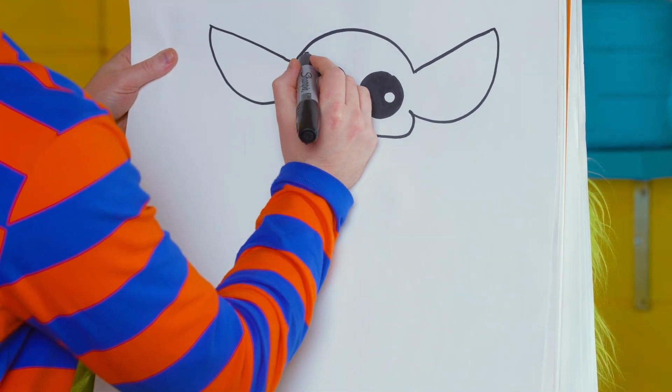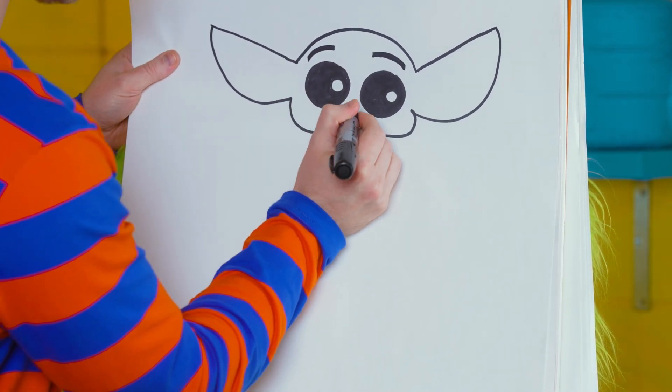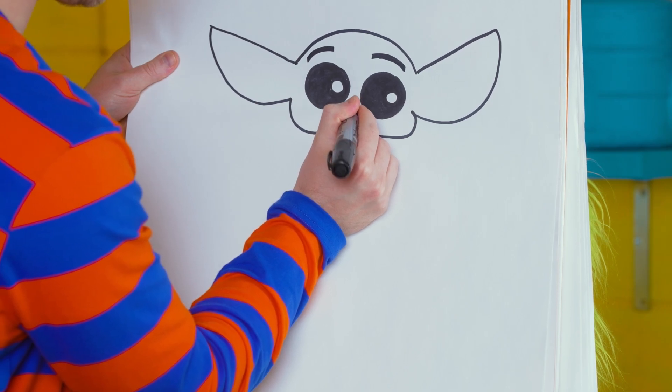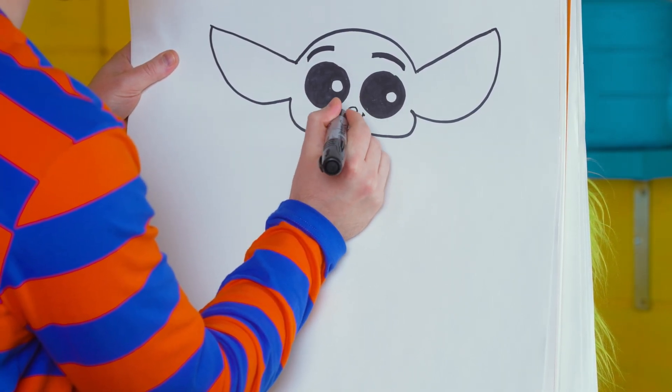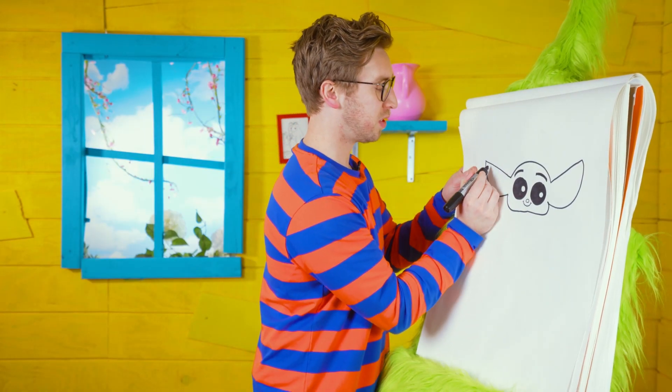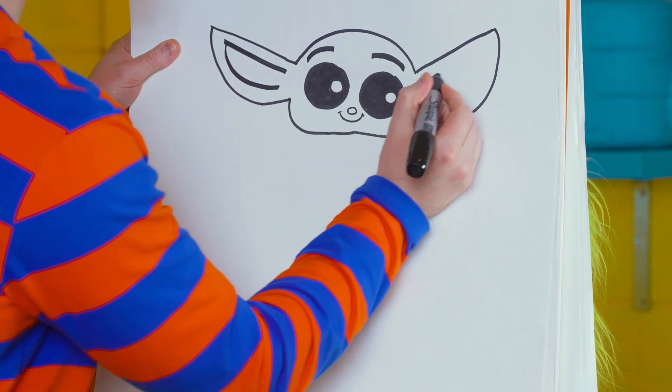Next let's add some eyebrows above the eyes, a little nose, and a little smile. Perfect, let's finish off the ears on this side.